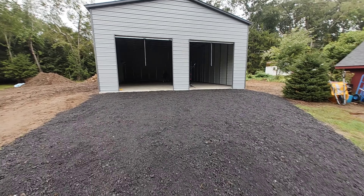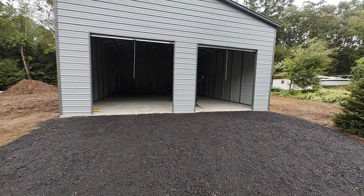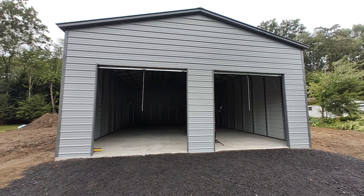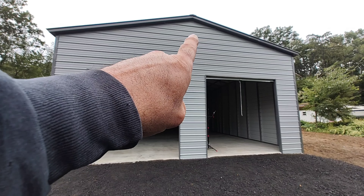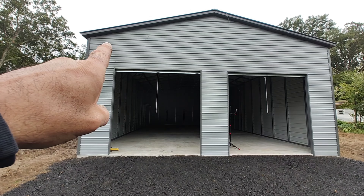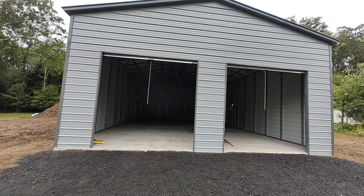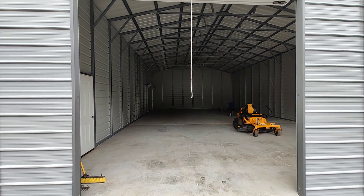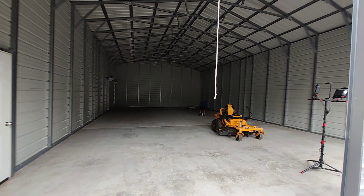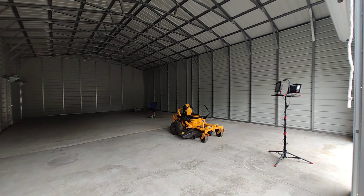Just to get a perspective of the building: it is 30 feet wide and 50 feet deep, 17 feet to the peak of the roof, and these are 14-foot walls. There is no lighting because I have no power to the building yet.